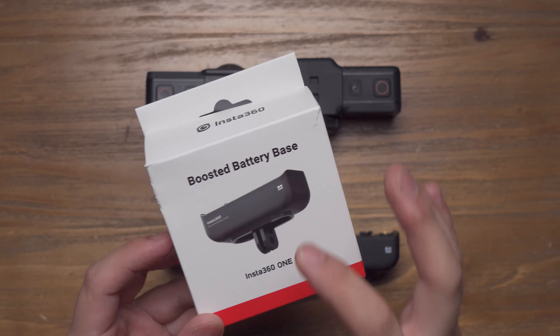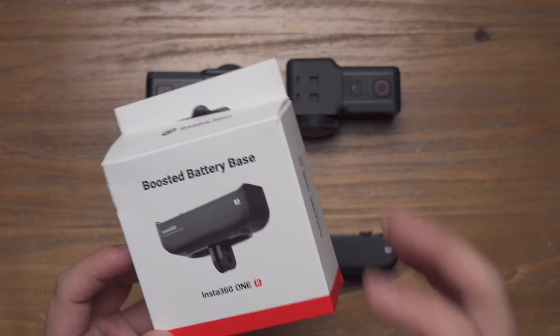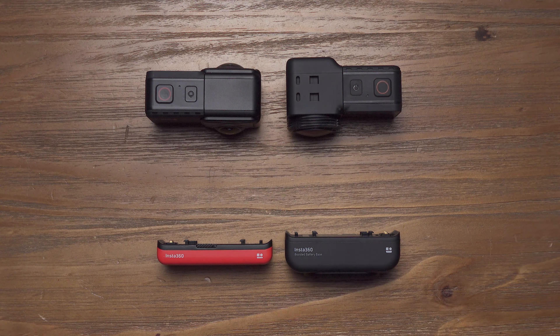I have purchased this boosted battery base for quite a while, but until recently, I think it's finally the time for me to share with you my experience and some good news about this boosted battery base. And I'm going to share with all of them in this video.